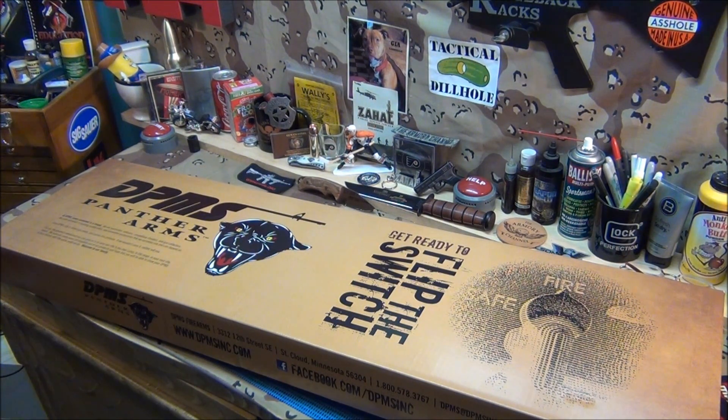Hey guys, Ron — everyone knows Ron by now — just picked this up. He's seen my AR and he goes, 'Pete, I don't know much about ARs and I just want to have my AR set up.' I said that's no problem, we can just get the basic DPMS model, hook it up, and here it is — it's a DPMS Panther Arms.